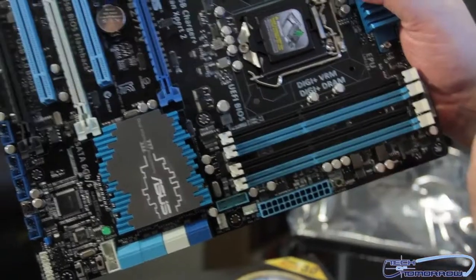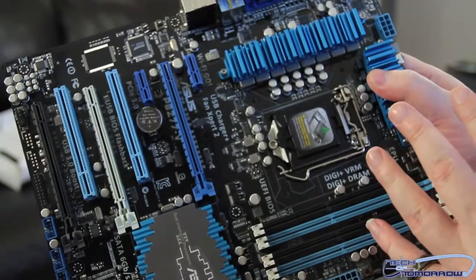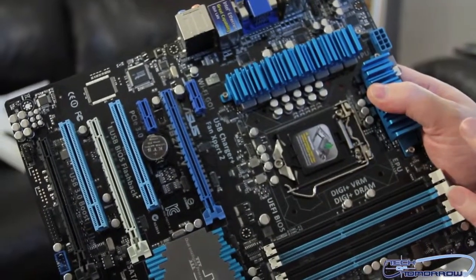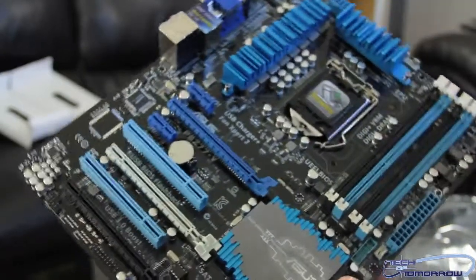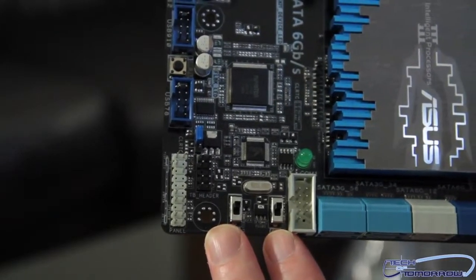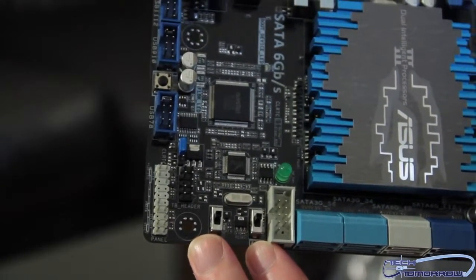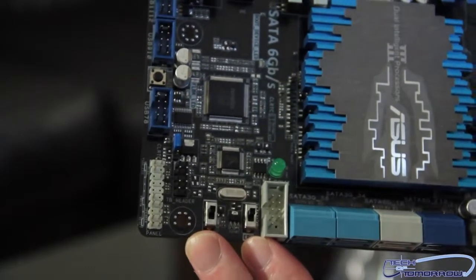Then we have the Digi Plus VRM. Digital controller means you can operate your UEFI BIOS settings the same way inside the Windows environment — what you can do in your BIOS, you can do in Windows. There are also two physical switches on the board: the EPU and TPU switches. The TPU is basically an instant overclock button — flip it on for superior overclocking and away you go. If you want to use the board in standard mode and just save electricity, use the EPU switch instead.